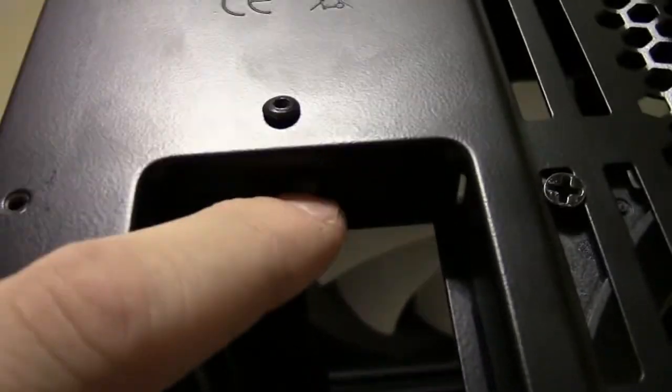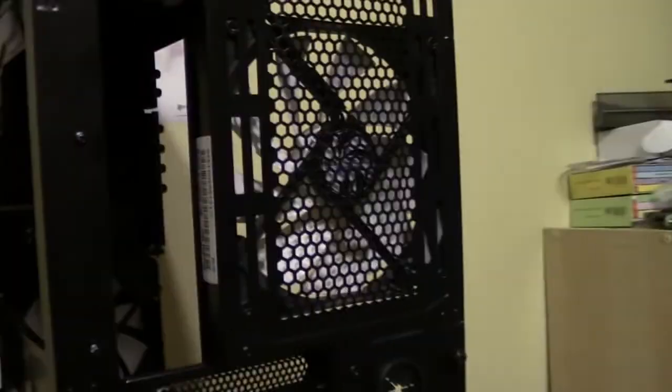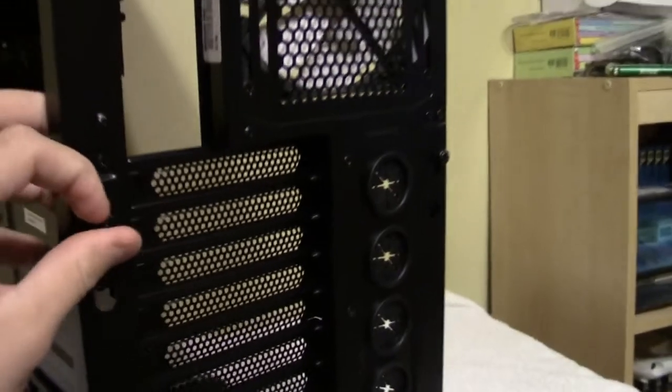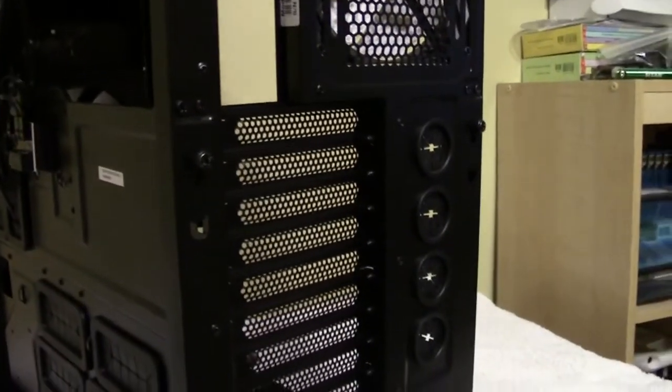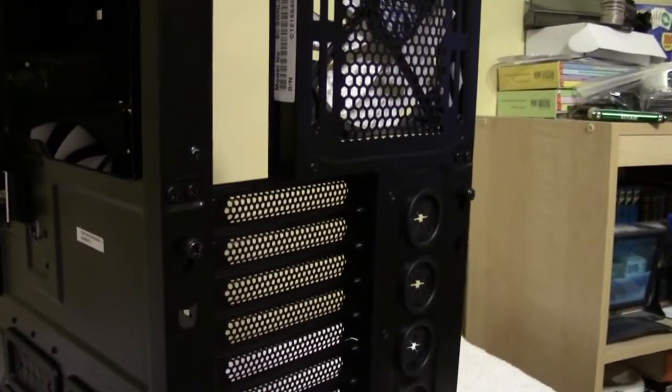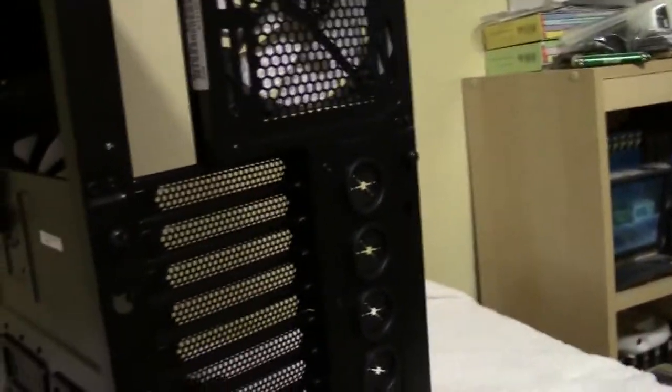That LED button on the front controls a small LED right here on the back of the case. When you're trying to plug something in at the rear of your PC in the dark, you press that button and it turns on those lights to give you more visibility. They're not extremely bright but they're useful - for most people it'll be fine for plugging in a cable.